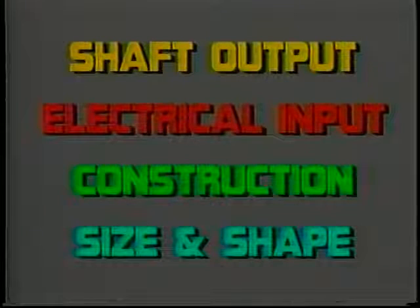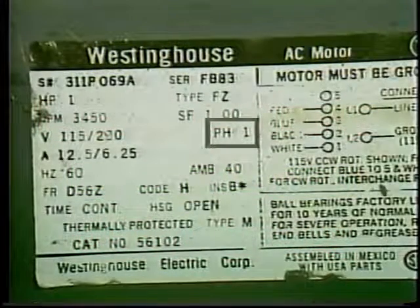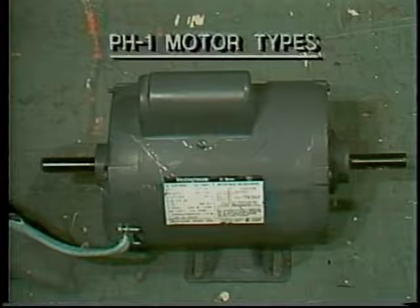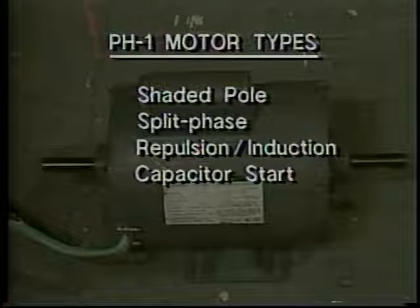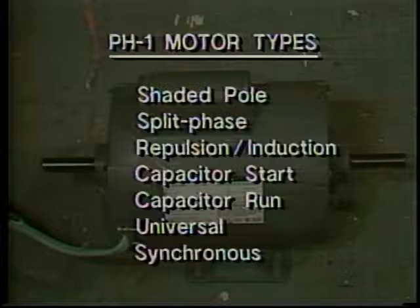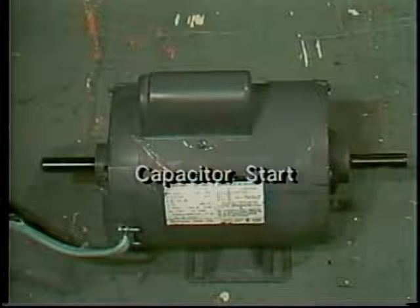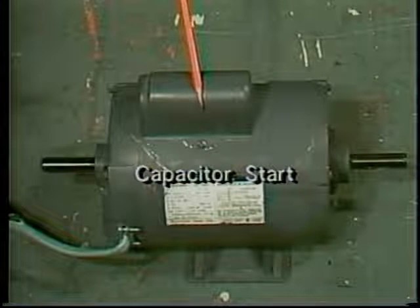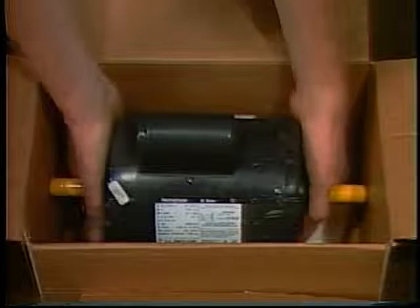A nameplate can give you a lot of information about a motor, but it often leaves out something very fundamental. You know that this is a single-phase AC motor, but what kind? Is it a shaded pole, inductive split-phase, repulsion induction, capacitor start, capacitor run, universal, or synchronous motor? The operating characteristics of these motor types are quite different. The single capacitor on top of this motor pretty surely identifies it as a common capacitor-start induction motor. You should know your motors and never replace one type with another.